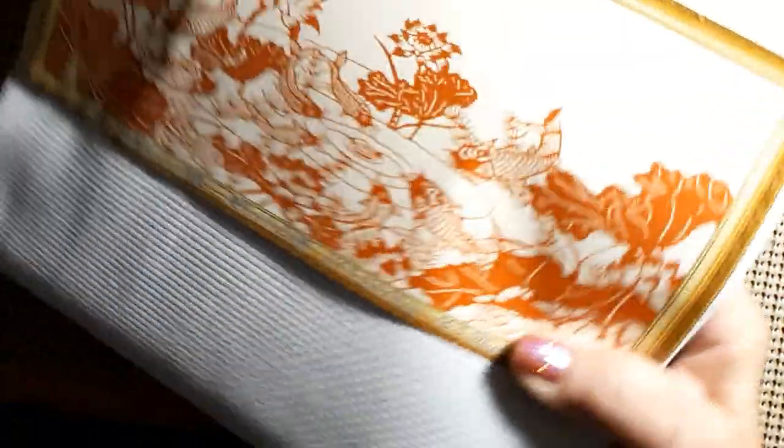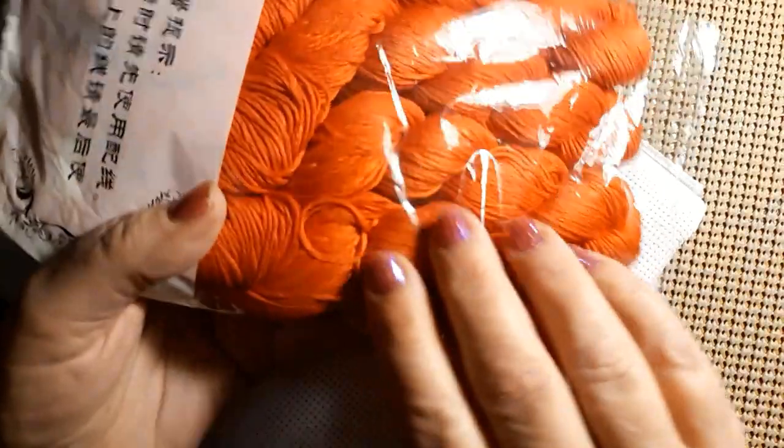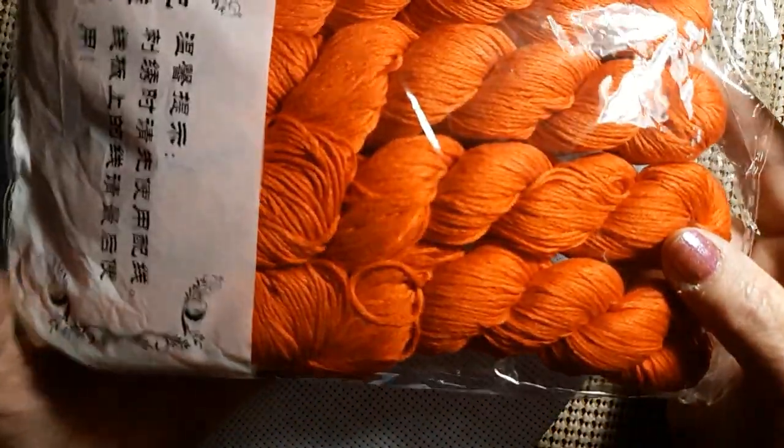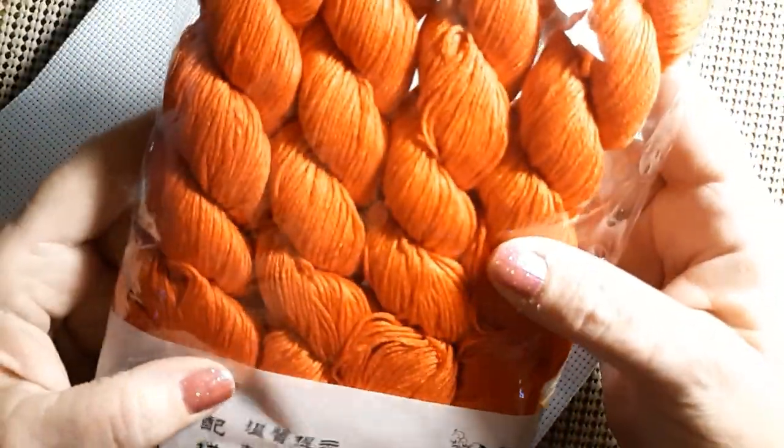There's lots of thread in there, I can feel that already. This is a nice little picture. It's kind of a rust color — actually it's red. Isn't that a beautiful color? There are four hanks of thread here, with some Chinese writing, but they're all packaged very nicely.